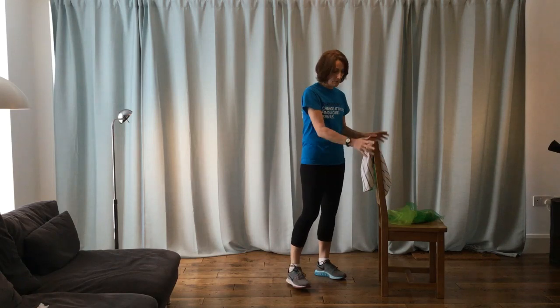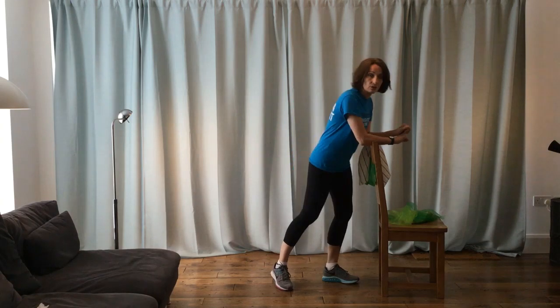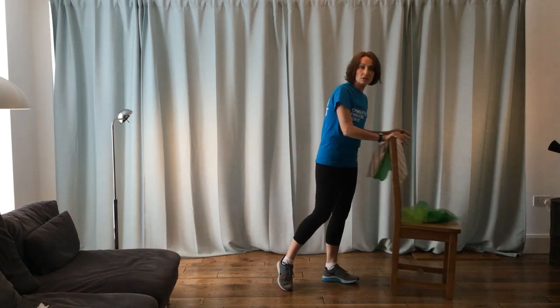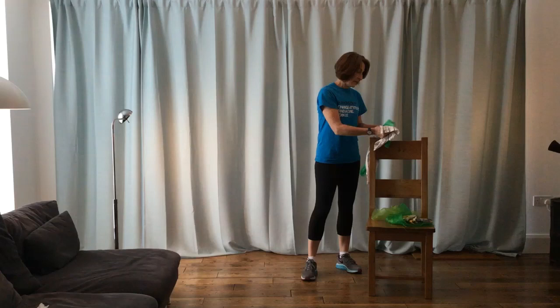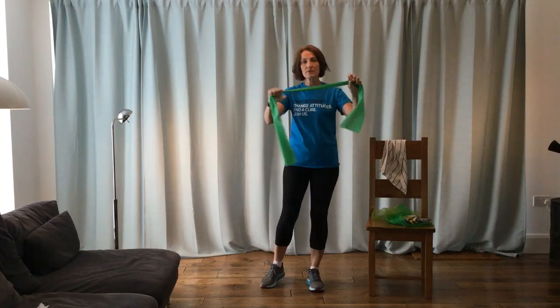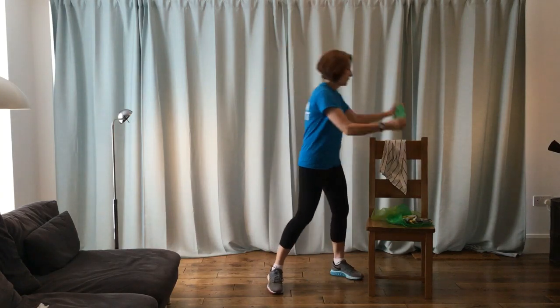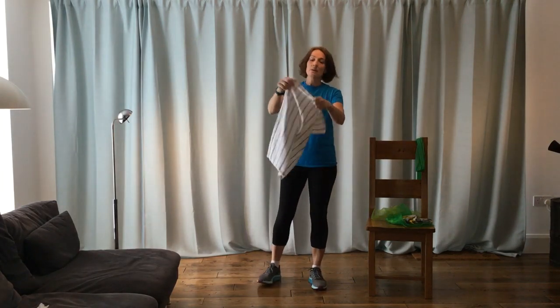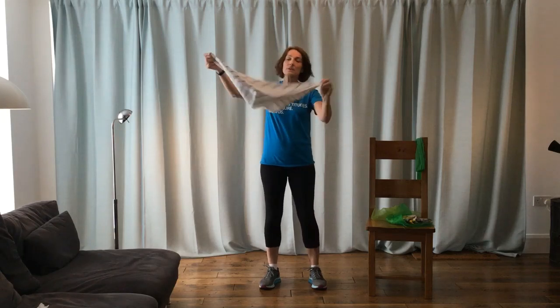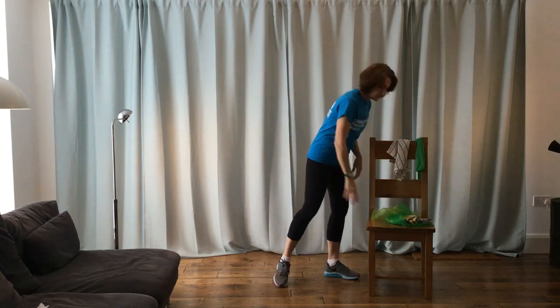We don't really need much equipment for this class — just a nice sturdy chair is the only essential thing. This is a high-back dining chair, but if you have a lower-back chair that will be absolutely fine, just so long as when you take your weight onto it, it isn't going to collapse or slide away from you. If you have one, a resistance band would be quite useful — a stretchy band that gives us a little bit of tension and will help us with our arm placement.